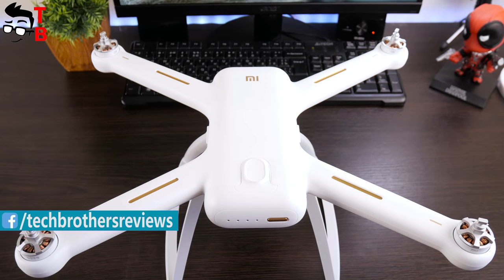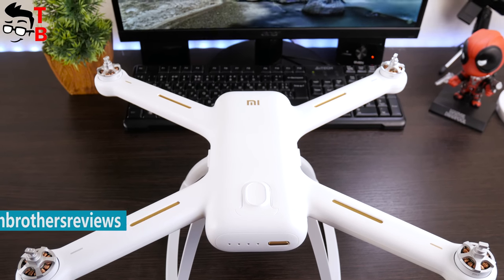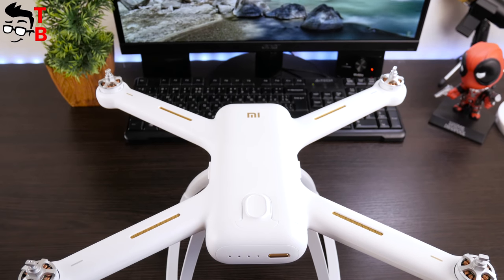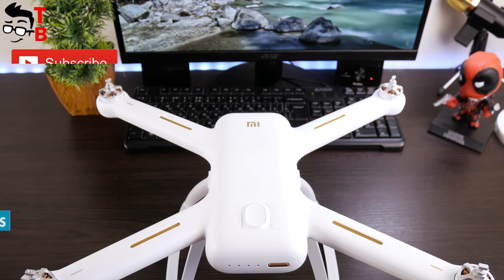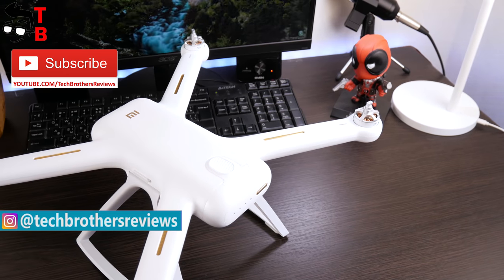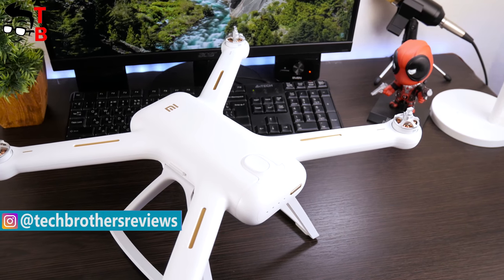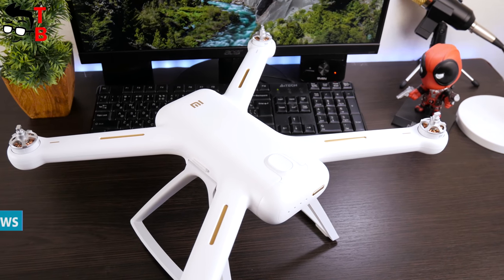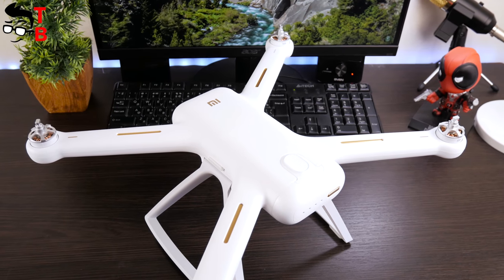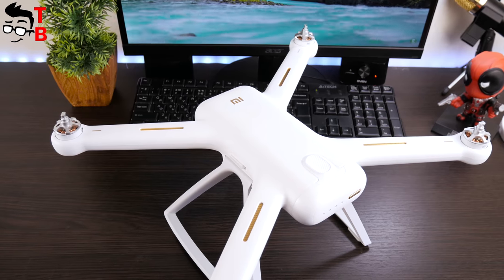First, I want to tell you some features of the new drone. Xiaomi Mi Drone 4K is one of the best and cheapest drones on the market. It comes with FPV functions that allow you to control it at a distance up to 3 kilometers. The new drone also supports 5GHz band, and its 3-axis gimbal provides stable stabilization while recording videos.